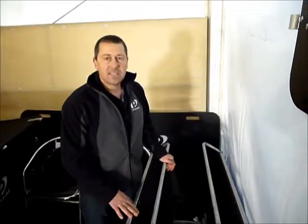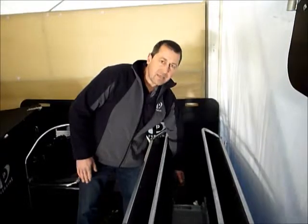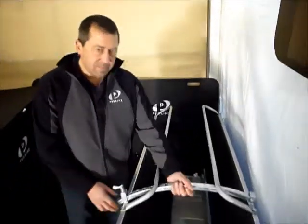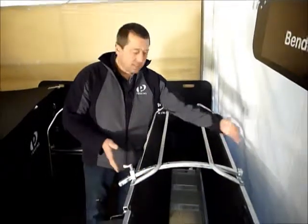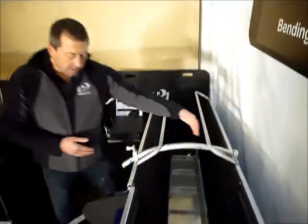Just want to run you through this and give you a heads up on how it goes. The sheep basically runs up through this way, through our anti-backers — our sheep flows — so it can't go back. It moves up the race and goes under this bar, which is an adjustment bar, so we can adjust the race in and out for lambs and ewes. It keeps walking on up.